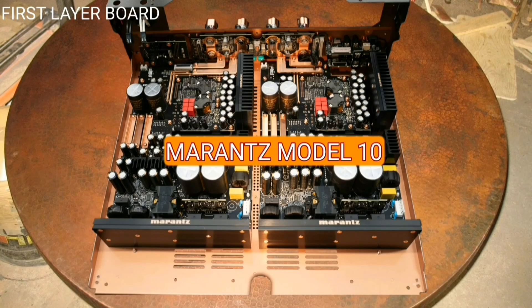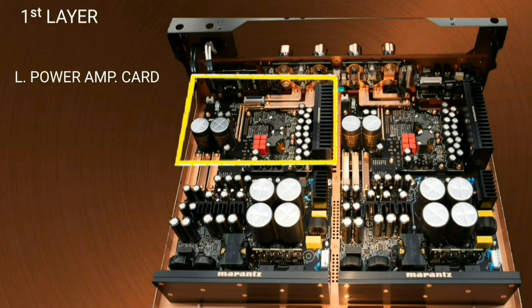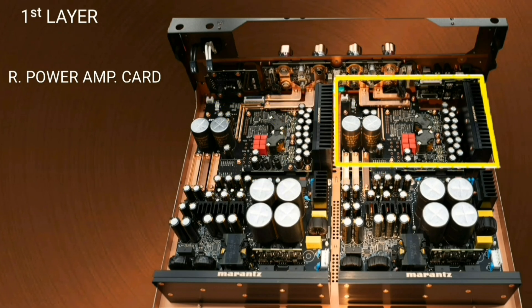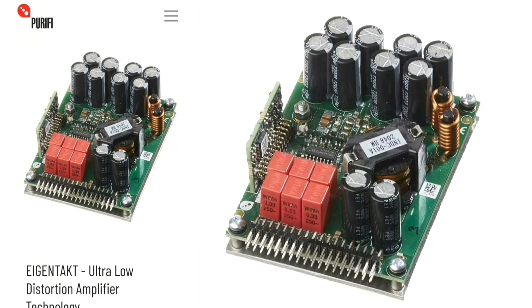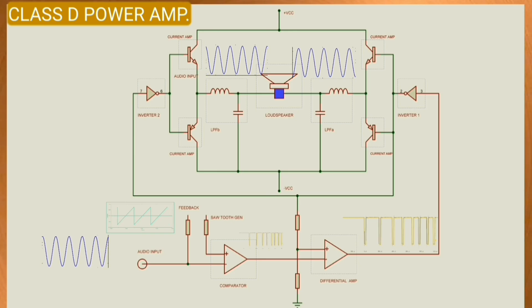Let's take a look at the internal face layer of the Marantz Model 10. The left and right channel power amplifier boards are similar. The power amplifier section is equipped with a uniquely designed dual mono symmetrical Class D power amplifier, which was developed in collaboration with Purifi of Denmark. The power amplifier circuit is configured with BTL — bridge transformer-less — connection using a bridge circuit.